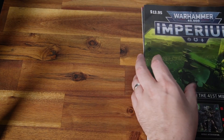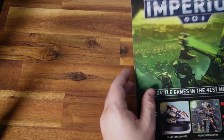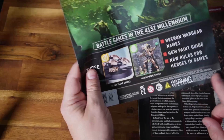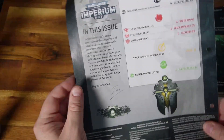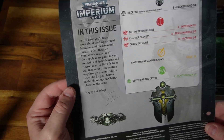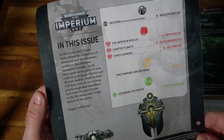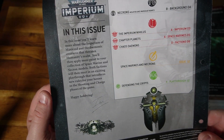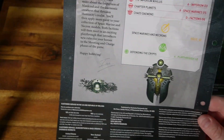All right, let's get into the magazine. Pretty excited because I'm hoping these new rules for heroes in games are actually going to be decent. We get Necron weapons and wargear, the Imperium Nihilis, chapter planets, Chaos Daemons, the Space Marine and Necron painting guide, and then Defending the Crypts.